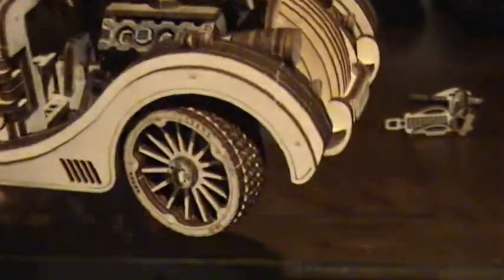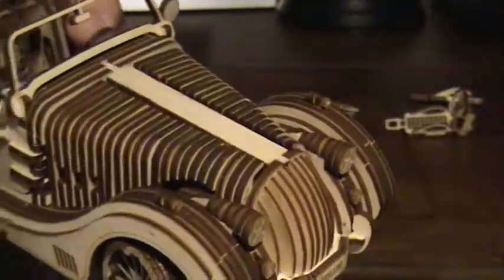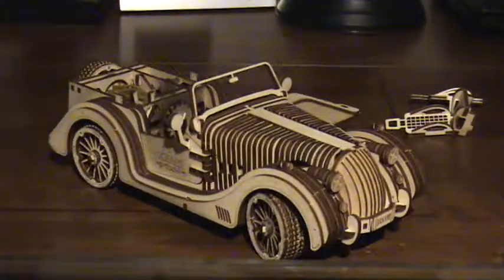My model works exceptionally well after rebuilding it — from going nowhere to now being able to get pretty close to about 25 feet on the recommended winding of 30 half-turns. I enjoyed building this model and I'm looking forward to getting my Cabriolet and building that. I also did the Grand Prix car and had a lot of fun doing that.